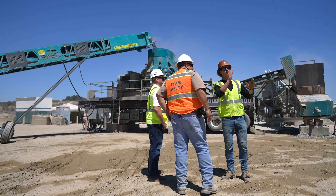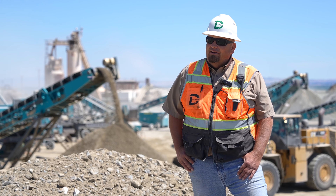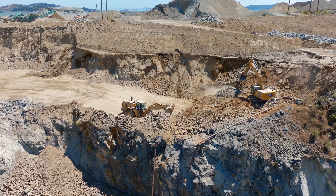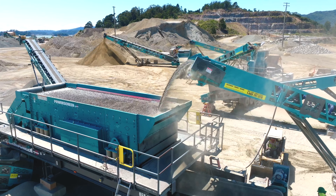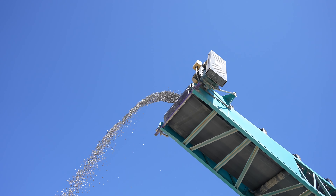PowerScreen of California is an excellent partner to work with. They provide all the support and products that we need for our aggregate production. PowerScreen is a solid partner with the Dutra group here. We've been working together for many years and when this product came available to us, we jumped at the chance to put it into operation.